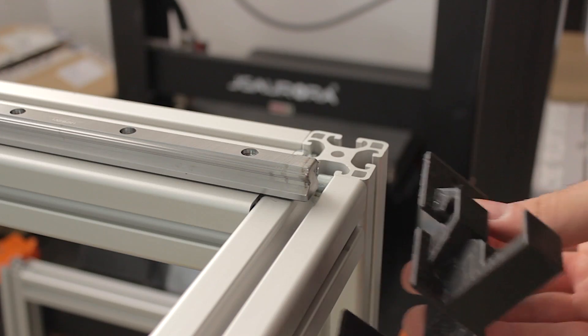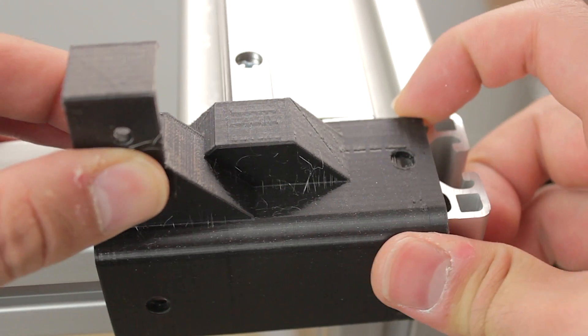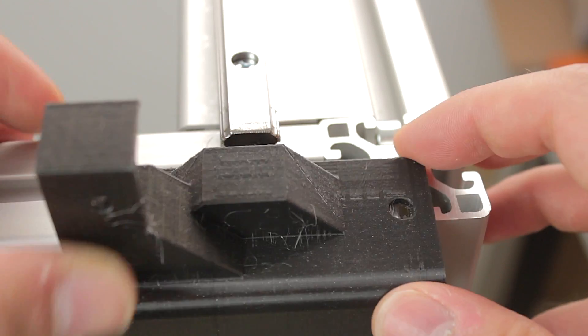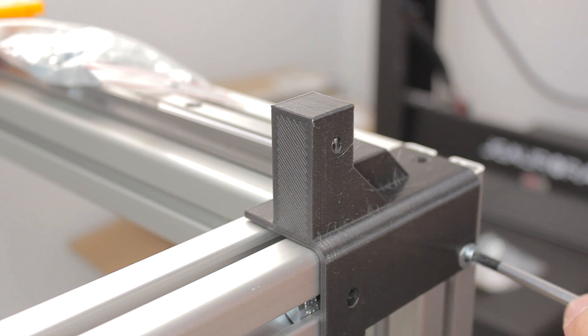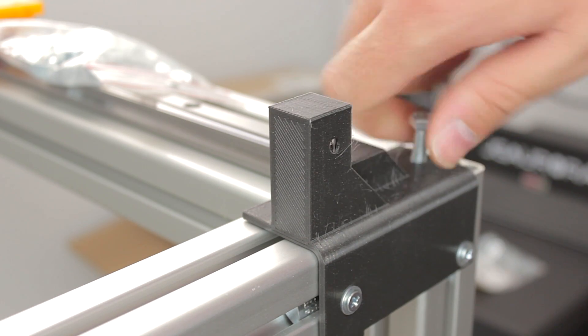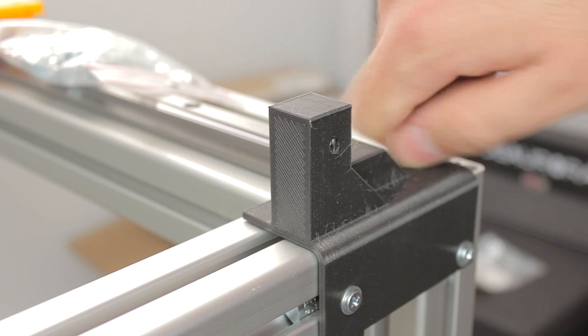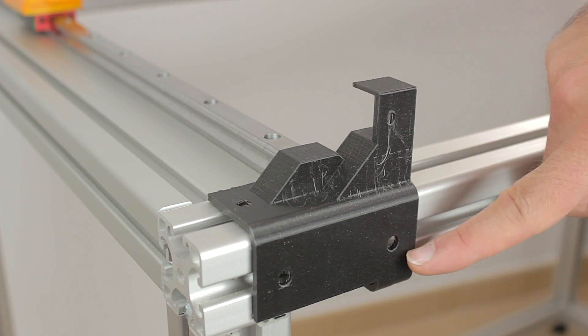Now it is finally time to install the front 3D printed parts. As you can see, we'll just slide it in place. We'll have to move it to align the holes of the design and insert the nuts — that's why I told you not to tighten the hewing railings yet. Once we have inserted the nuts, we'll proceed with the bolts. Then we are going to repeat the same process on the other side.